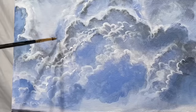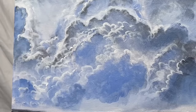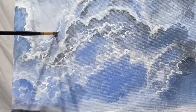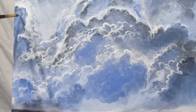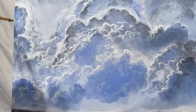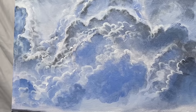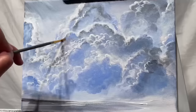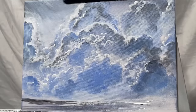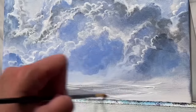You need highlights in order to have shadows — light and dark, they need each other. Whether you choose really bright highlights or really dark shadows is completely up to you, but you'll know if you don't have enough because nothing will stand out in your painting. Sometimes that can happen if you're using too much water, or if you have too much paint loaded in your brush. You can't really add highlights over top of really thick paint — you'll need to use less paint or wait for that first layer to dry before coming in with your highlights.